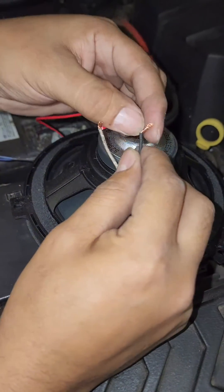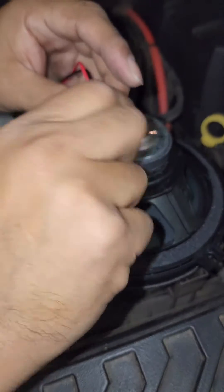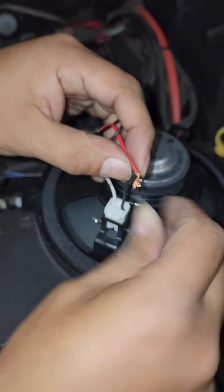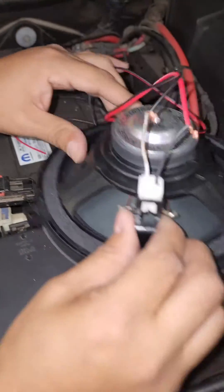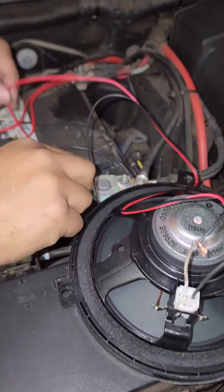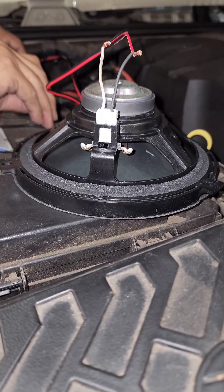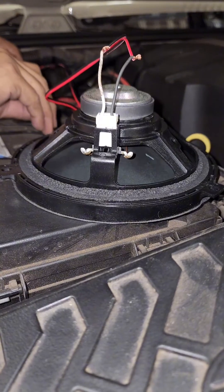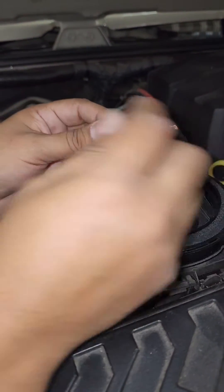We're going to take this one and put the black to the white and the red to the black, which would automatically seem backwards — but you'll see what I mean. Now this should move the opposite direction. We're going to take the red and do the same thing. You see how it pushes downward? That is the correct way — that is positive and negative. That's how we know which is positive and which is negative.